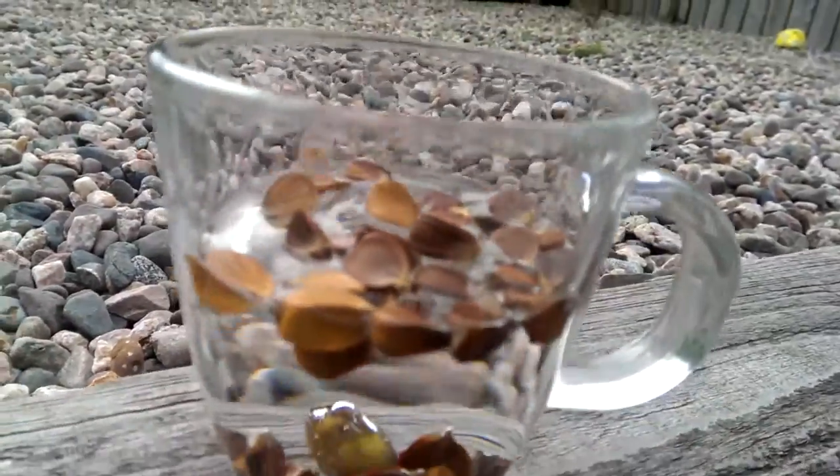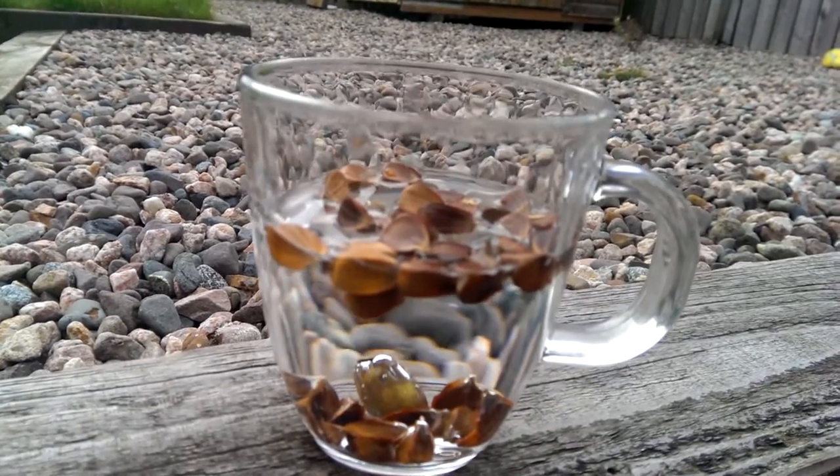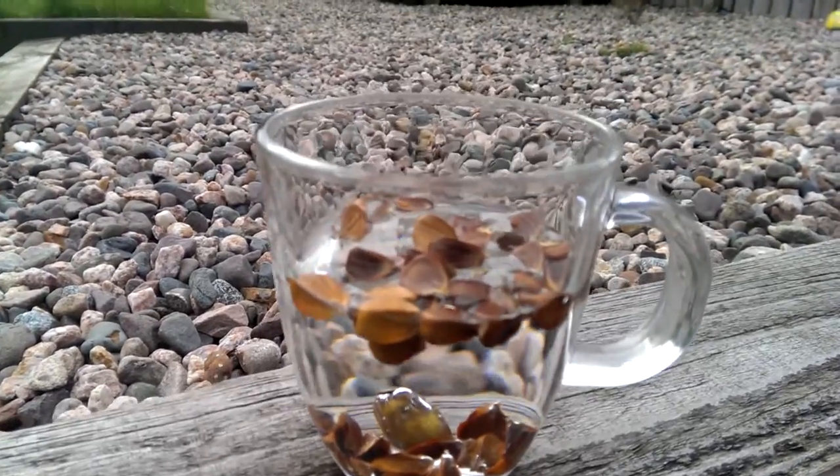Wow, now that is a completely different experience. Can you see that some are floating and some have sunk? That's brilliant!